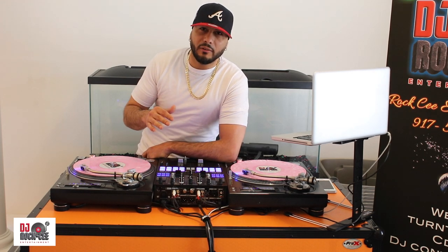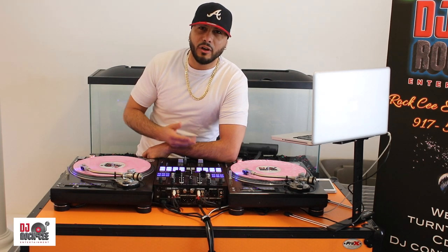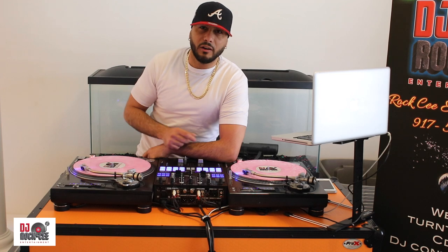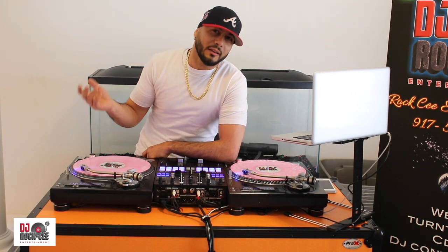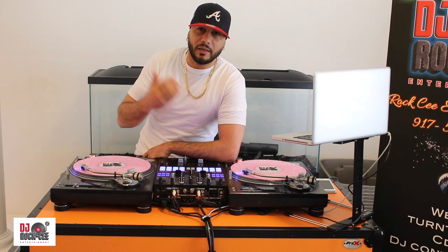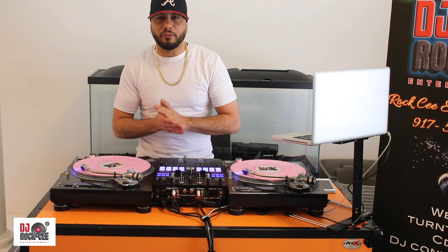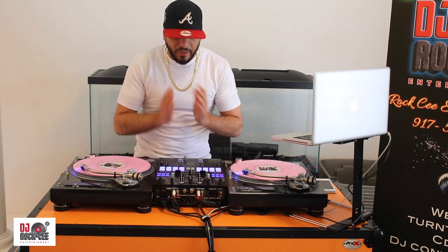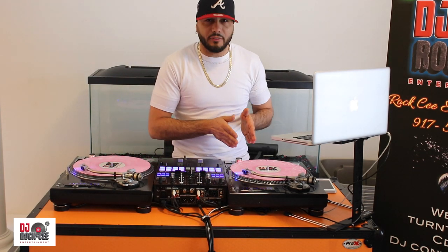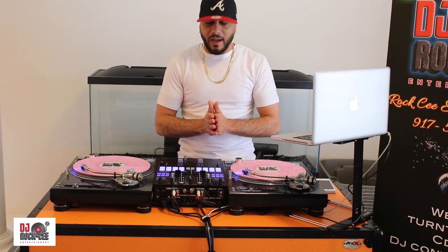When you have 15 songs with the same beat, you cannot be DJing live or in a club and play each song for 3 minutes — that's gonna get super boring. So what we do is take all the best parts, maybe the chorus part of the songs, play that for one particular song, and then come in with the next song's chorus. I'm gonna show you how we get down with that.